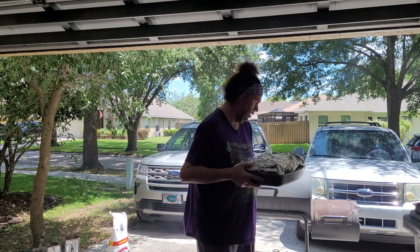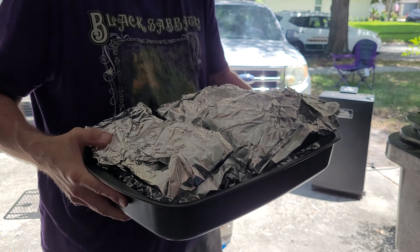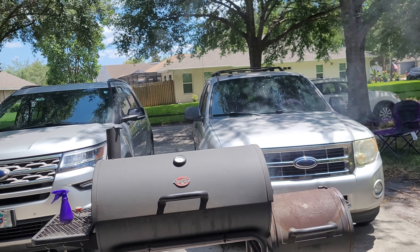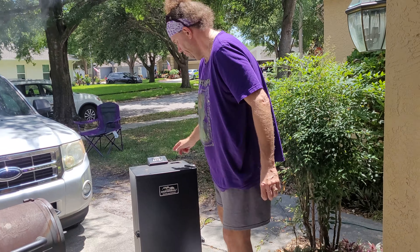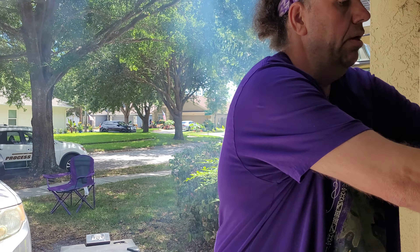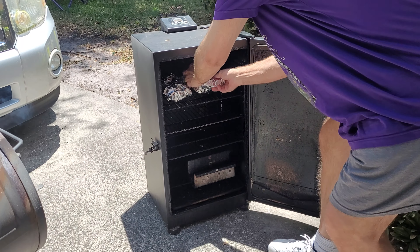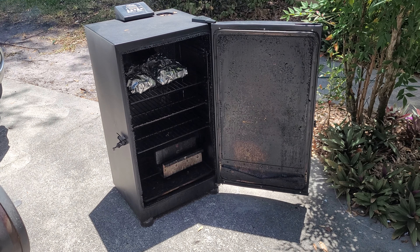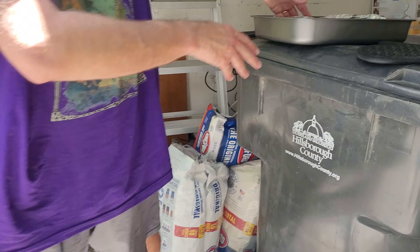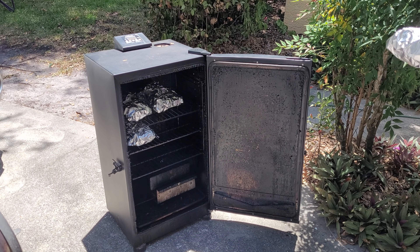We are back outside now. As you can see, I have wrapped all the ribs — all six pieces — double wrapped them in aluminum foil with apple juice. I have already preheated this to about 270 degrees. All we're going to do is take these and lay them inside the smoker. What's going to happen is they are just going to sit here and steam for the next two hours, and we aren't going to do anything with them.